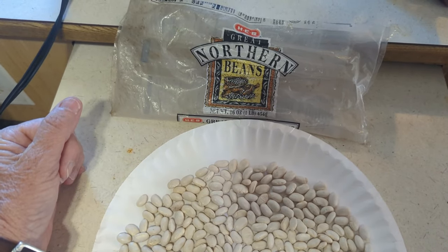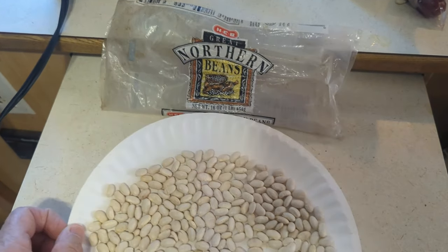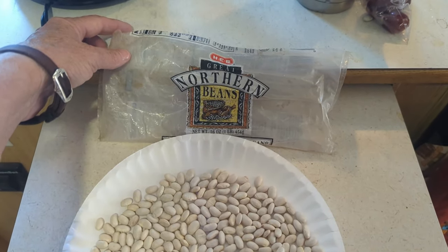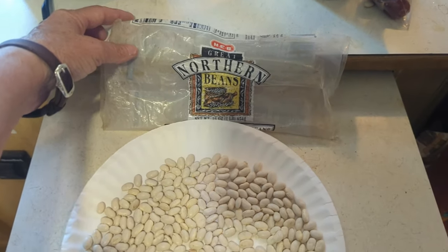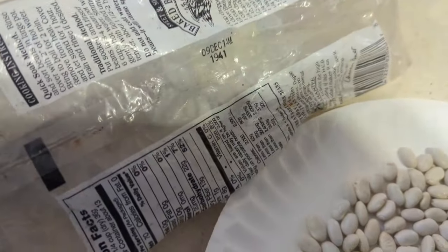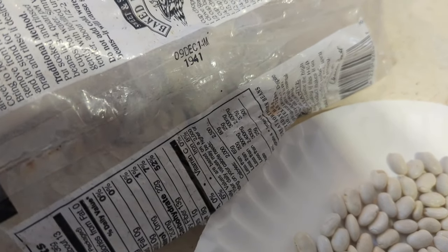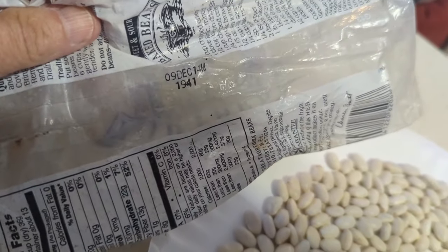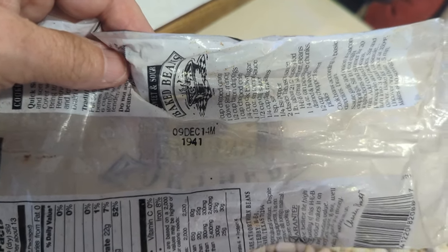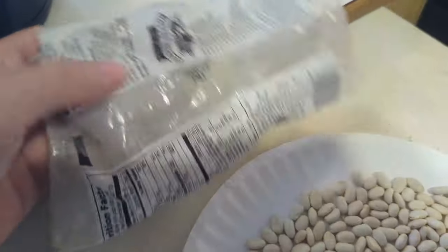I know they're old because they're from HEB and I haven't been to an HEB since I was in my sticks and bricks, so that's at least seven years old. I looked at the date on the back — it's not 1941, that would be really old — December 9th, 2014. So yeah, that's an old bag of beans. That's 10 years old — how funny.